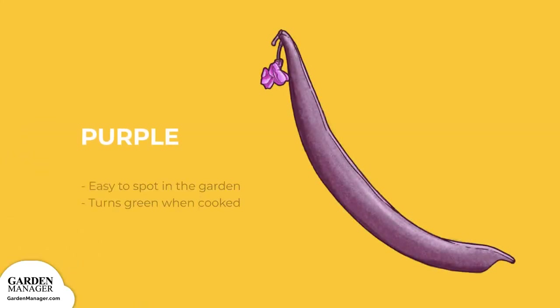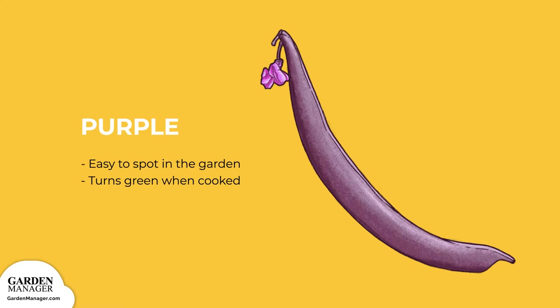Purple. This includes varieties like Purple Queen, which is easy to spot in the garden and turns green when cooked. Royal Burgundy is another purple variety that will also turn green when cooked.